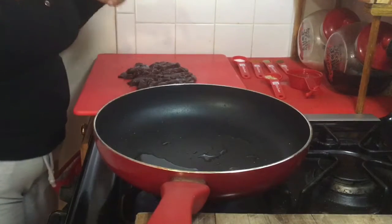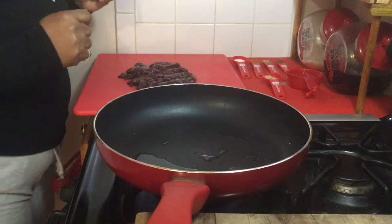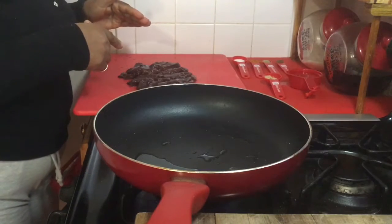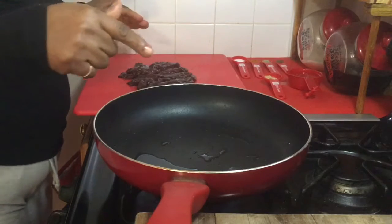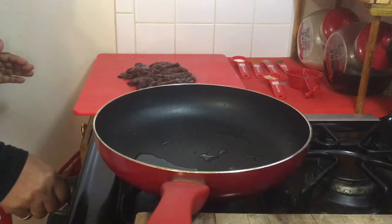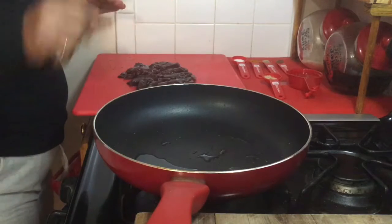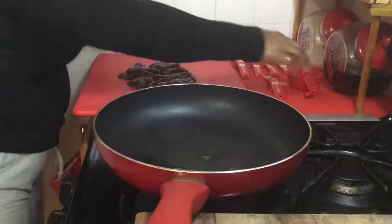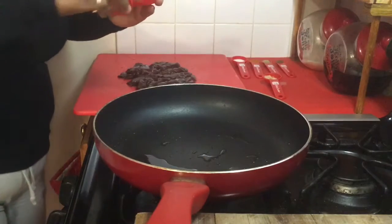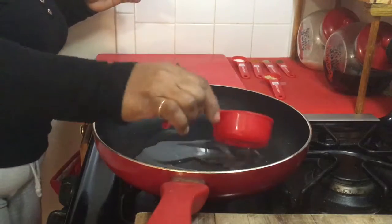So we've cut up our tomatoes, we've sorted out our seasoning, we've cut up our liver. And now I've turned my stove on. I'll take it down to medium, because it's getting a little bit too hot. And I am now going to add half a cup of vegetable oil so I can sauté my liver.